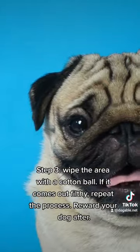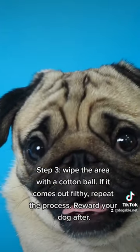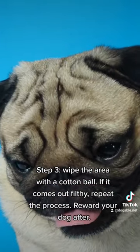Step 3. Wipe the area with a cotton ball. If it comes out filthy, repeat the process. Reward your dog after.